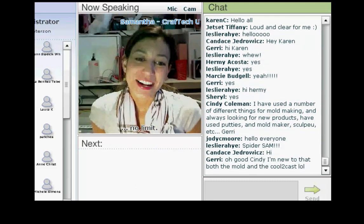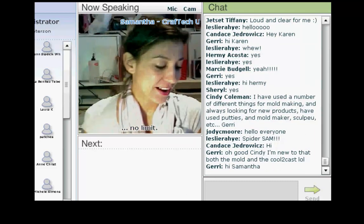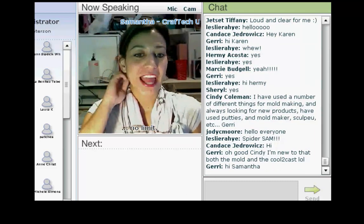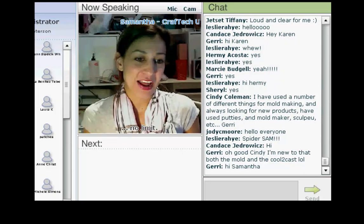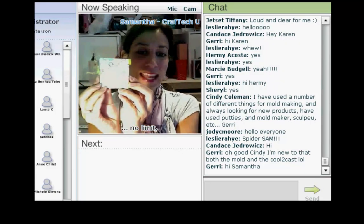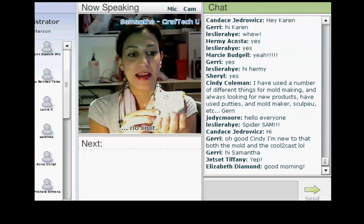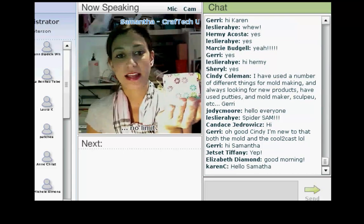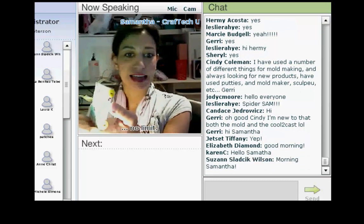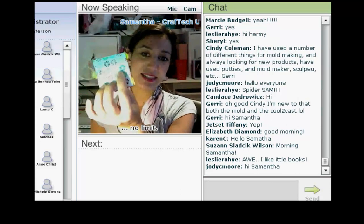Good morning everyone from Montreal. I'd like to say good morning to everyone on Cold to Craft here this morning. I am Samantha Starr and this morning what I'm going to be demoing is this adorable little book. I know in the picture it was kind of hard to see exactly how small it was, but it is teeny-tiny. Isn't that cute?